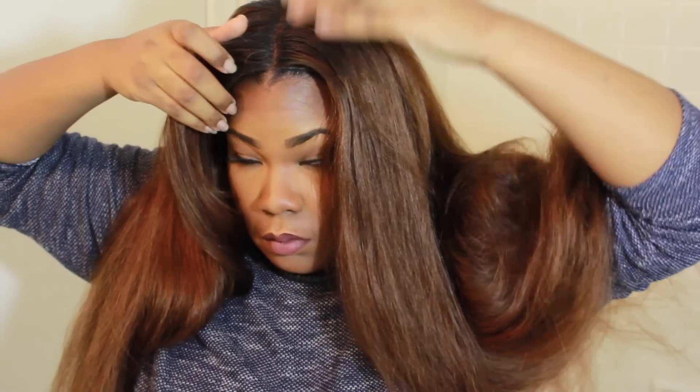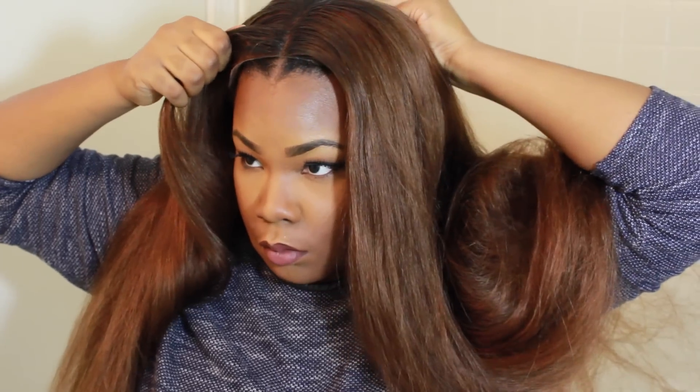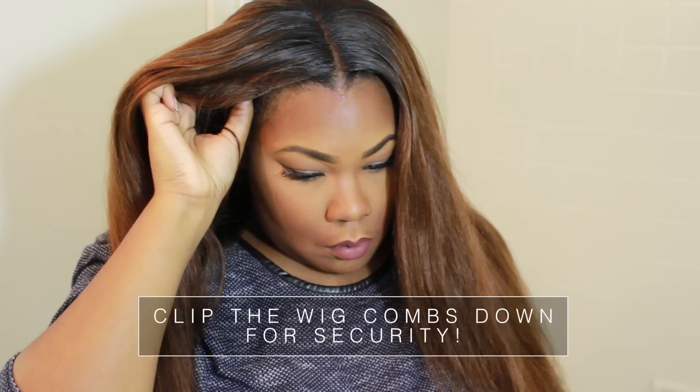The knots obviously seem to be bleached because it's actually showing on top of a black cap. So what we're going to do is basically line up the parting. I like to wear mine pushed back because I have a widow's peak — just a little more natural feel. I did add rooting to it.